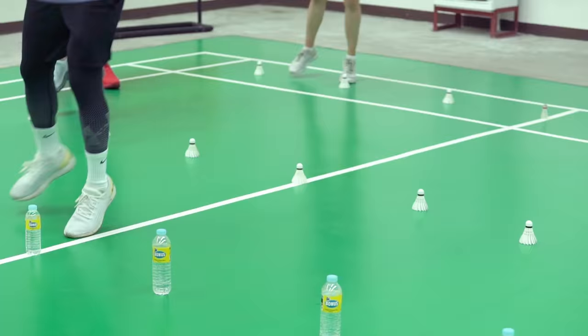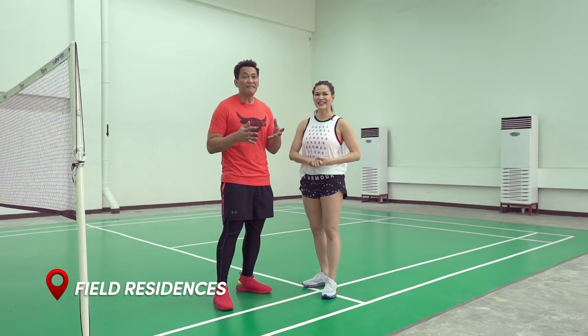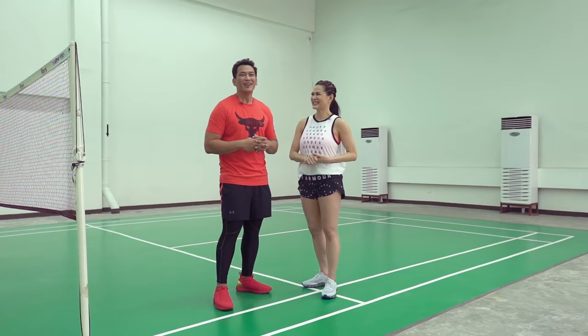Today we are here at the SMDC Field Residences, at the TheraFlex Badminton Court. What more can you ask for? The TheraFlex Badminton Court is so nice. If you love badminton, I'm sure you guys would want to play here every single day. But not just the badminton court — the amenities, the space — it's just amazing here at the Field Residences. It's totally resort inspired.